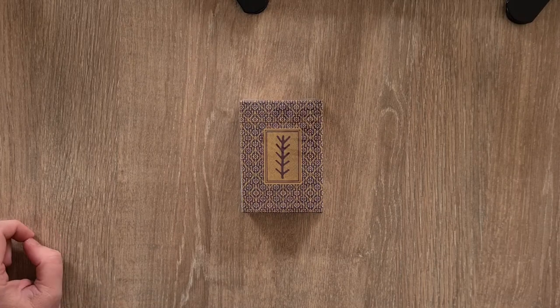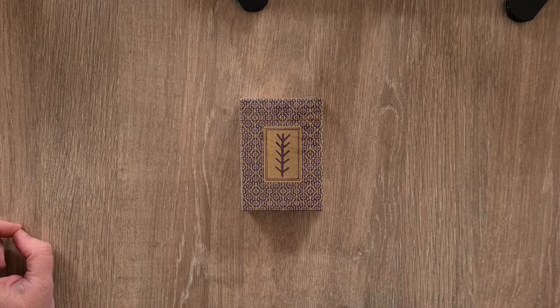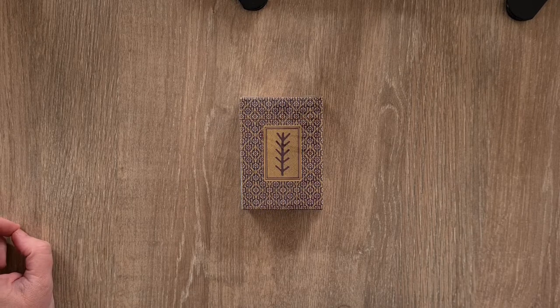Hi, welcome to Magpie Moonchild. My name is Kaylee and this is a deck unboxing and look at the Pagan playing card deck by Oosie.